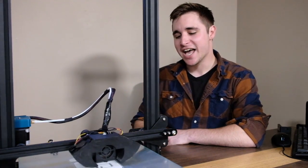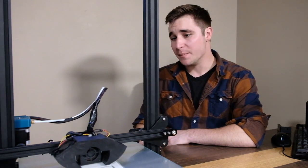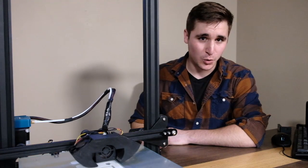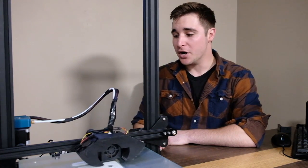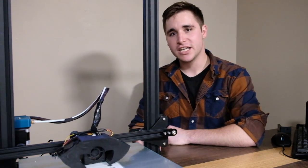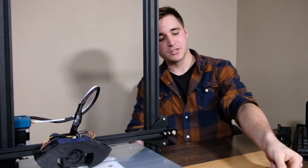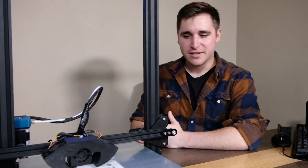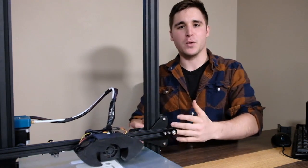This actually does have the dual Z-axis lead screw upgrade, and as you can see it has a pretty massive part cooler going on in the front. We're going to talk about all of it, but we also wanted to say thank you. This is our first episode, so we are going to give away a free Raspberry Pi Zero W to one of our subscribers at the end of this video.